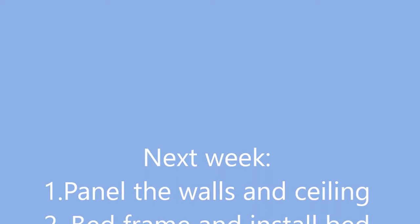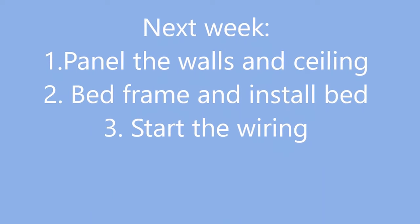That's all for this week. Subscribe below. See you later, thanks for watching.